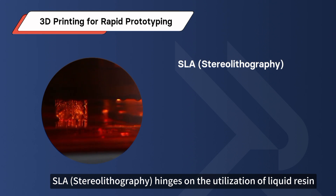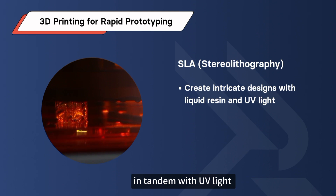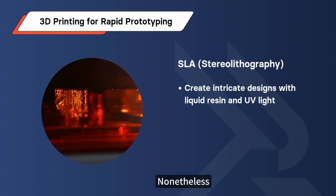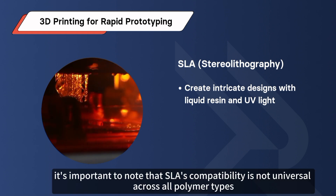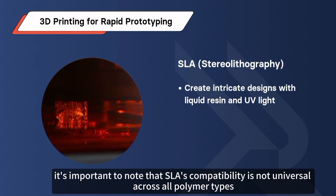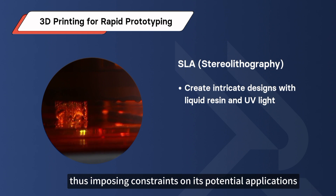SLA, or Stereolithography, hinges on the utilization of liquid resin in tandem with UV light to achieve swift fabrication of intricately detailed designs. Nonetheless, it's important to note that SLA's compatibility is not universal across all polymer types. Its effectiveness is restricted solely to photopolymer resins, thus imposing constraints on its potential applications.